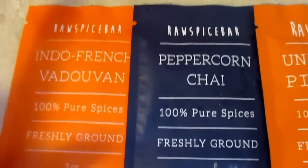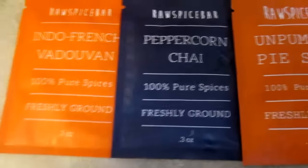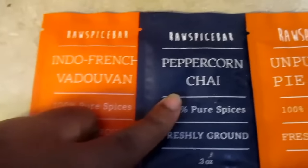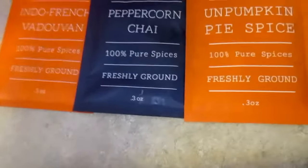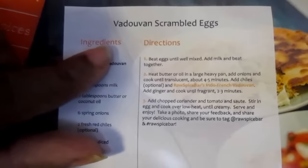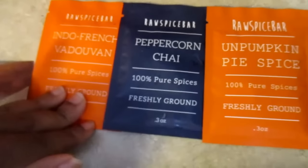These are some spices I received from the Raw Spice Bar. I'm going to have a link down below with a coupon code where you guys can get these — they're perfect for the holidays. Right here you have Indo-French Vaudaban, pepperoni chai, and unpumpkin pie spice. Each one of these is kind of like having an Ipsy bag for food. Each bag comes with a recipe, so with the Vaudaban you can make scrambled eggs, for example.